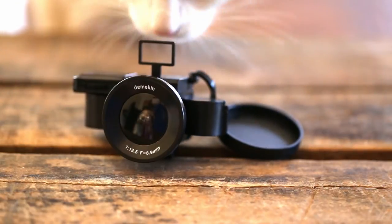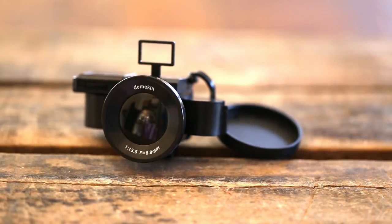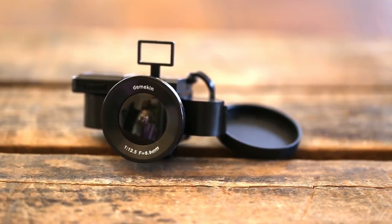Hey guys, Joey with Awesome Cameras. Welcome to my first installment of Awesome Cameras Under $20. This first one is a Demikin Fisheye 110 camera — it's a really cool little camera.